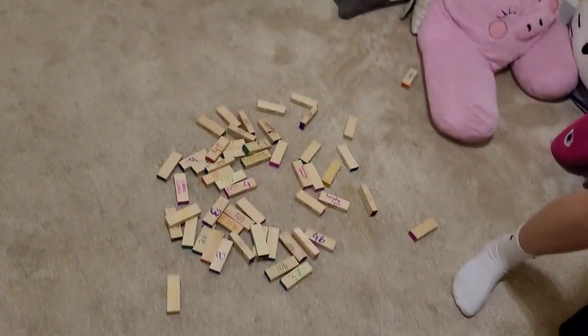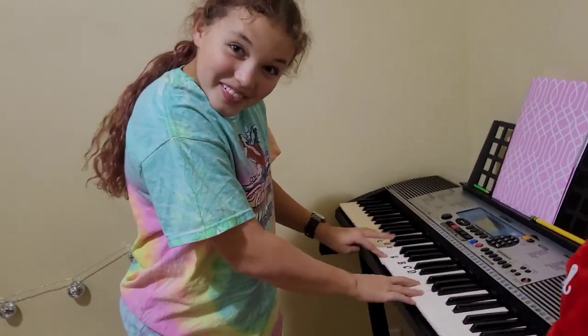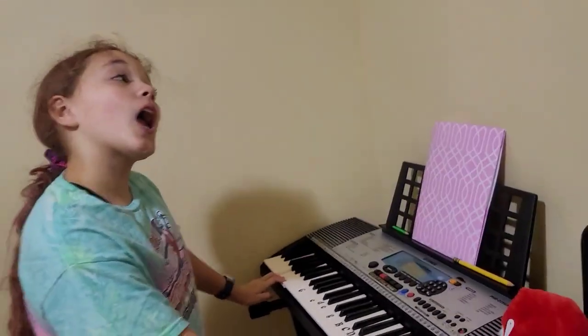Hey guys, welcome to the behind the scenes of our bathroom skit. Yes queen! We just finished our first episode of Jenga Chat — that's gonna be right there. I definitely know how to play. Okay so that's gonna be in the skit, yes yeah.